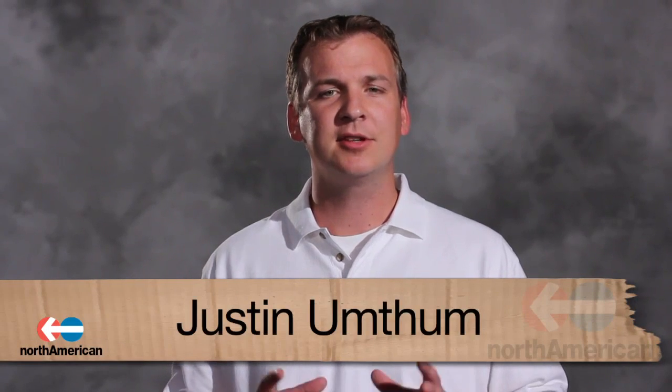Hi, my name is Justin Umtham and welcome to North American TV. There's a lot that goes into moving, from packing each item, labeling boxes, taping boxes, and then unpacking each at your new location. Moving is a loaded project for anyone.